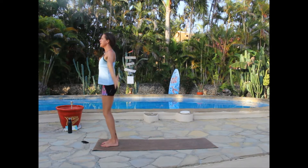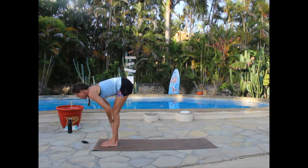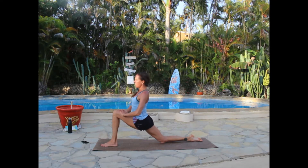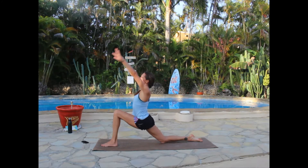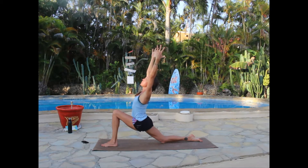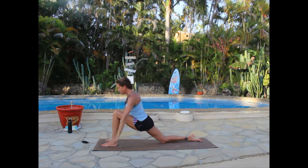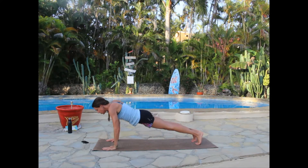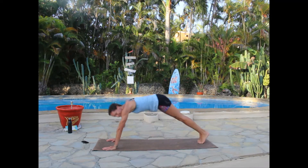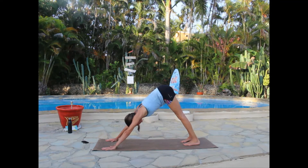Hands to heart. Another round: inhale up, exhale fold, inhale halfway lift, exhale release — right foot steps back, right knee releases to the mat. Rise up into your low crescent lunge, inhale reaching arms up overhead, opening the chest and shoulders, maybe lifting the gaze — driving forward and opening the right hip flexor. Take a breath, then hands find the mat, step the left foot back. Your option: cobra or up dog this time, then working your way back to down dog.